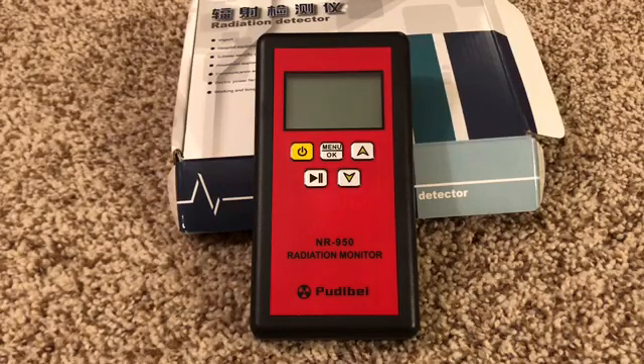Hi everyone. Today I'm going to do a quick overview and test of my NR950 Pudabai Radiation Monitor. When I first decided I wanted to buy a radiation monitor or Geiger counter, I didn't realize how confusing everything would be.